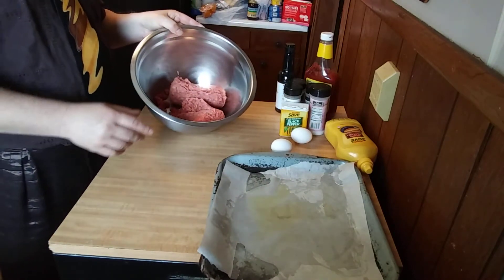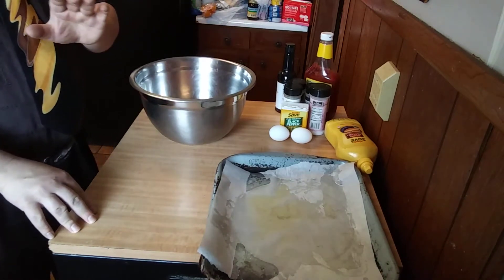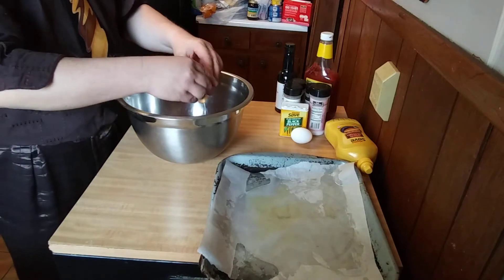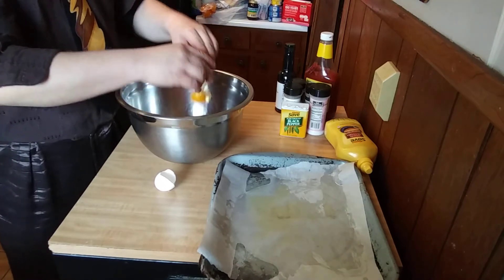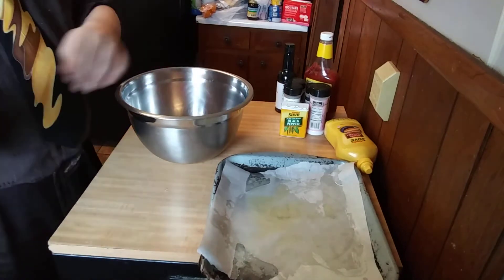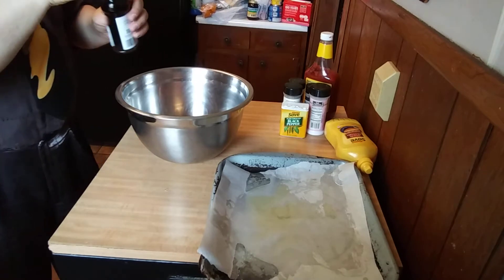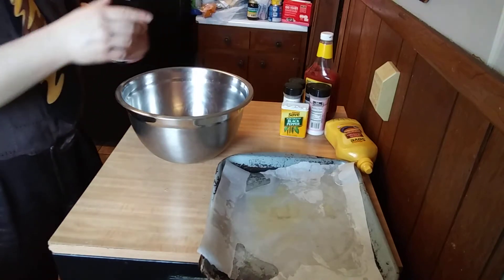I'll start off with two pounds of beef. Now if you don't like beef you can use ground turkey — I love turkey meatloaf, it's much better. Now to this I'm going to add two eggs. Use a large bowl like this and it'll make your life a lot easier when you start to stir. I'm going to add some Worcestershire sauce — I never can get the pronunciation right, but I love Worcestershire sauce in meatloaf, it just brings out the flavor.